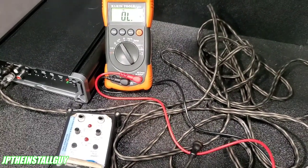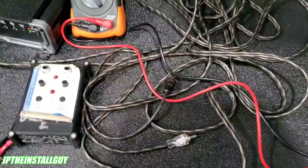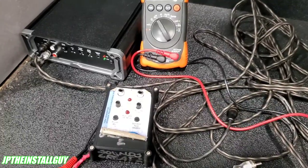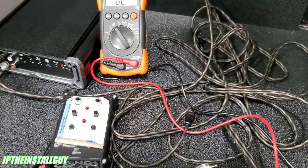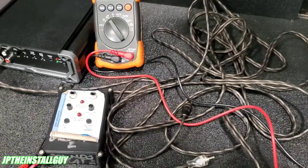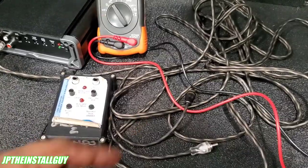Hit the like, share, comment, and notification bell — let's get into it. So let's say you just got done hooking up your system, whether it's a four-channel amp, a monoblock amp, or whatever the case is, and you get no sound. That is a very bad day after putting in a lot of work, so today I want to help eliminate some of those problems by showing you how to test your RCAs.